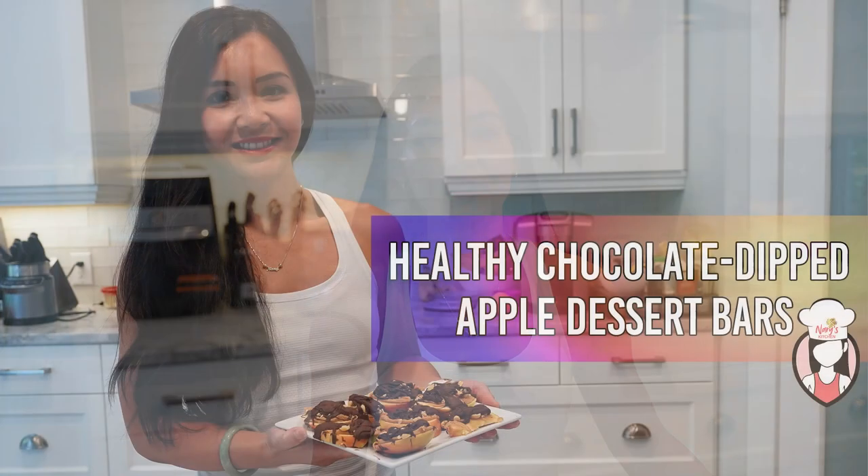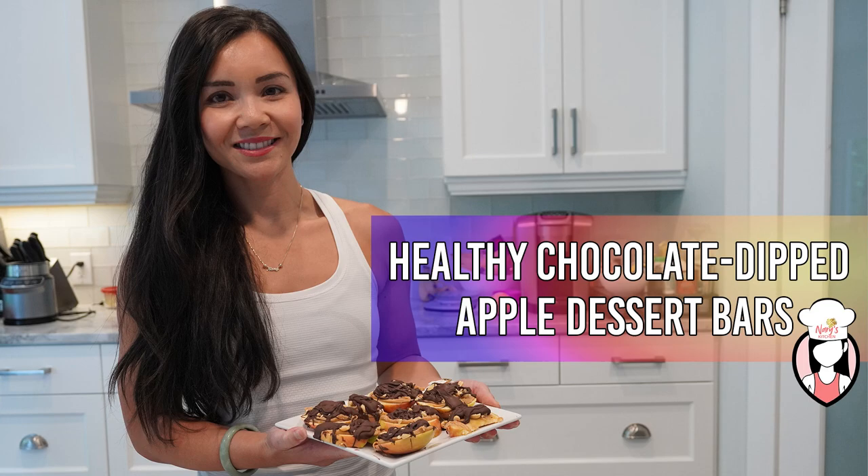Hi, I'm Neri and today we're going to make a healthy and satisfying treat that the whole family will love. These chocolate dipped apple bars are not only delicious but they're also packed with nutrients, so let's get started.